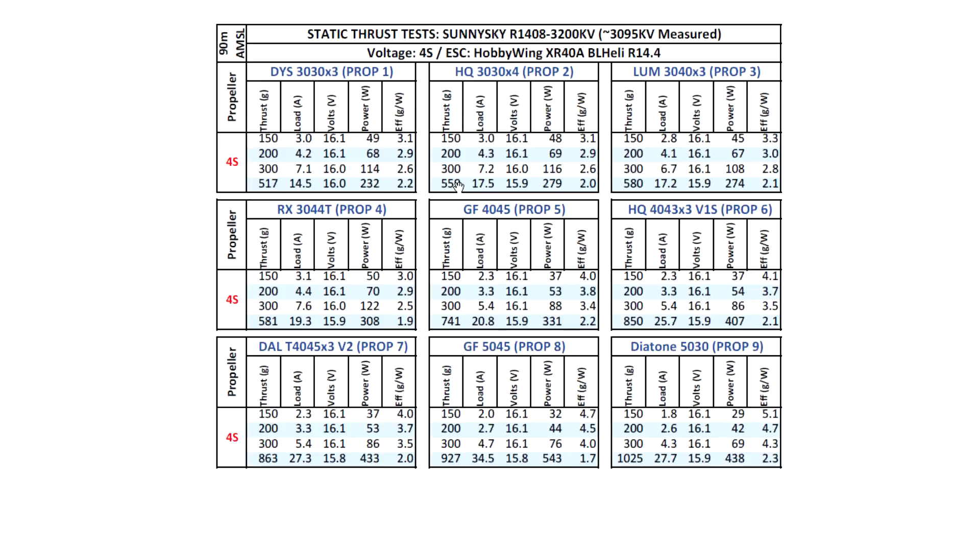Moving on to the Lumineer 3040x3 — one of the best-performing 3-inch propellers — 580 grams at 17.2 amps. As a reference, most 1407 3600 kV motors make anywhere from 600 to about 620 grams on this prop. Those tests are available on the channel — search for keyword '1407' and you'll see all the 1407 motors I've tested, which would be a good comparison. You can also pull those Excel spreadsheets to compare.